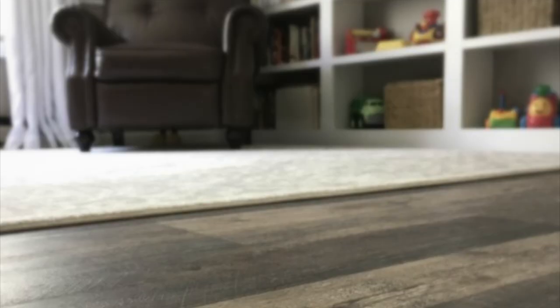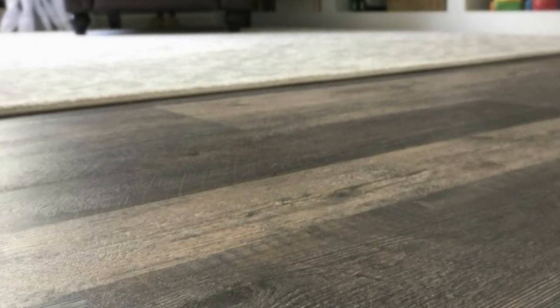There is a small texture to this flooring that makes it look really natural, which I love. It also helps with grip when my kids are running up and down the hall in their socks.